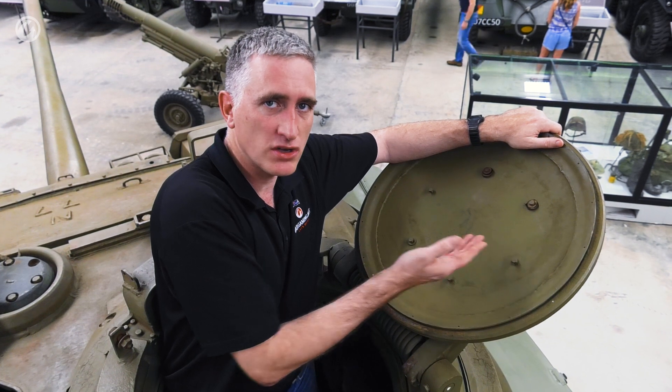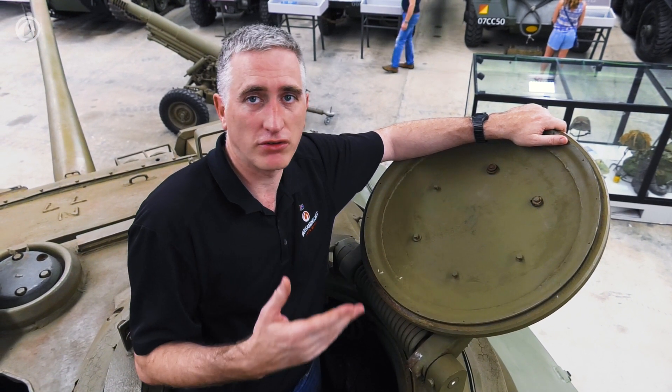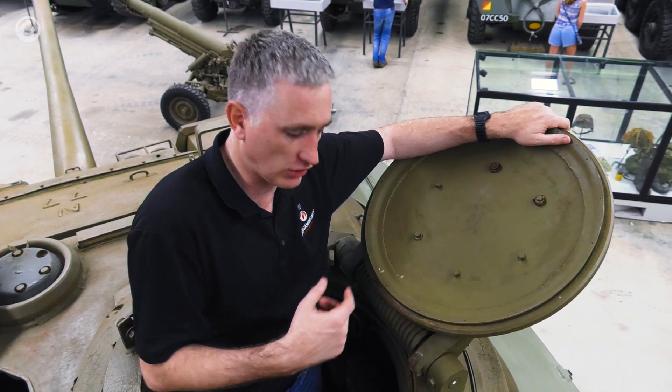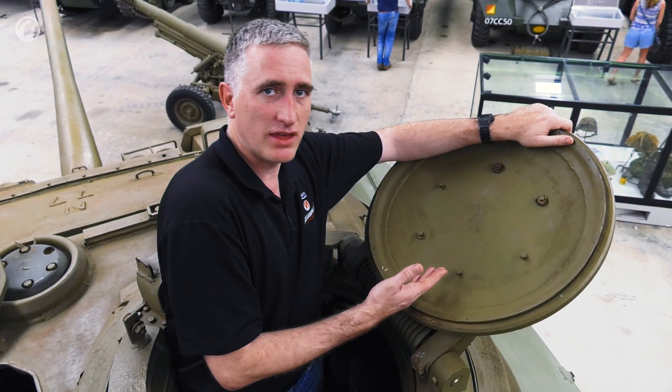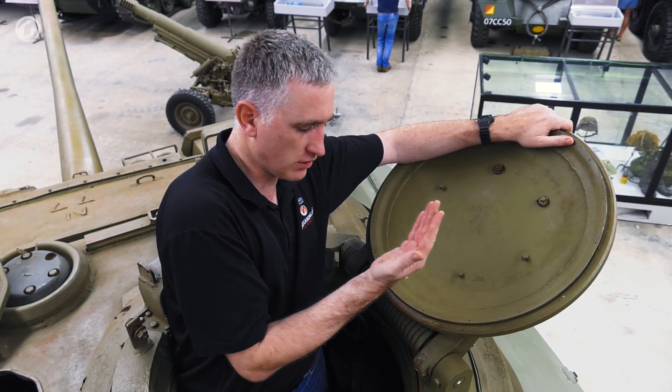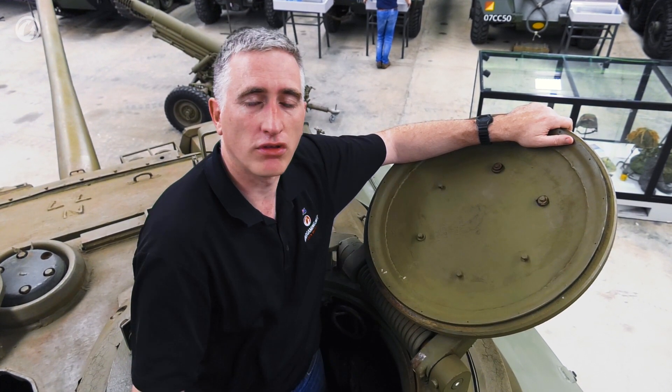There is a full horizontal position, although the manual does say be careful doing this because it's so low you might hit other things around as you rotate the cupola. This is in the standard open position. There is also a full upward position, and then finally, of course, closed.